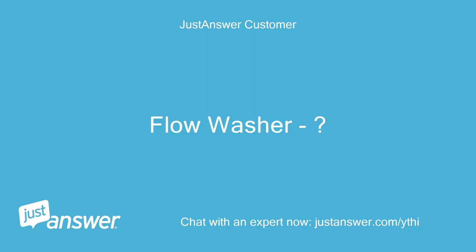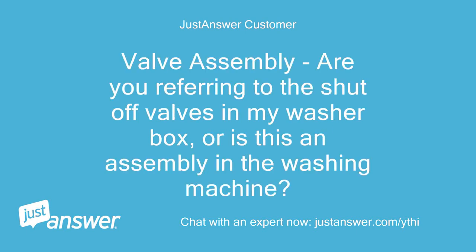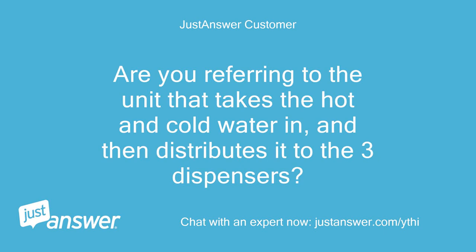For this washer, it is a free one. Valve assembly — are you referring to the shut-off valves in my washer box, or is this an assembly in the washing machine? Are you referring to the unit that takes the hot and cold water in and then distributes it to the three dispensers?